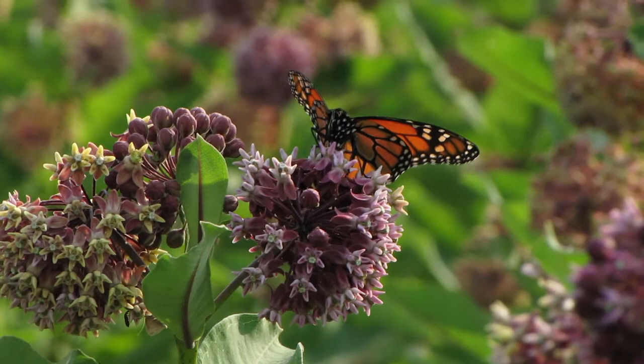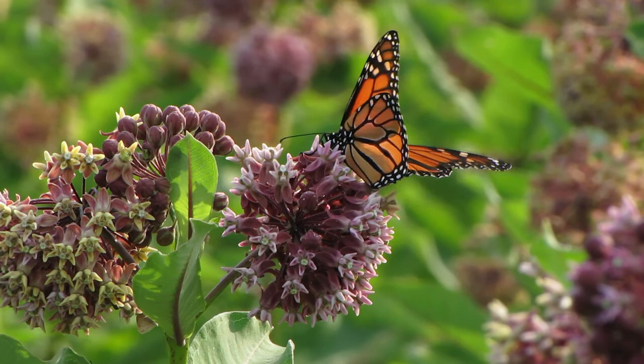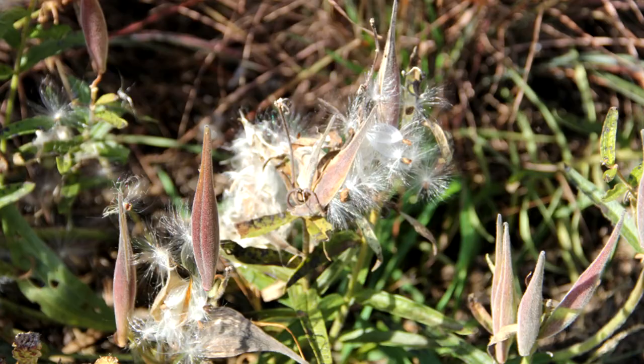The same insect body part may slip into another slit in the flower column where the pollen needs to be delivered. If so, that flower is pollinated. Milkweed flowers are unique in this method of pollen transfer.